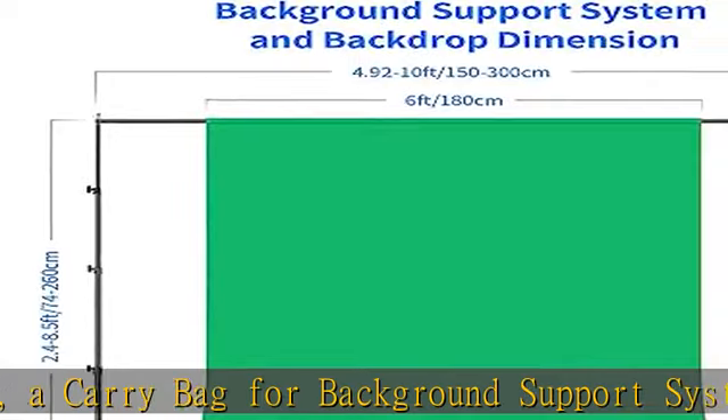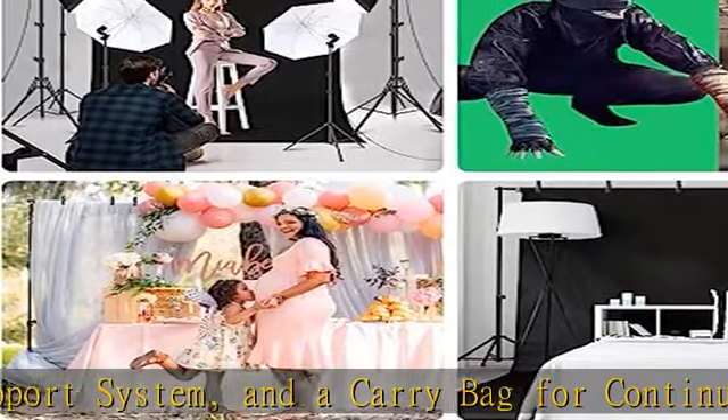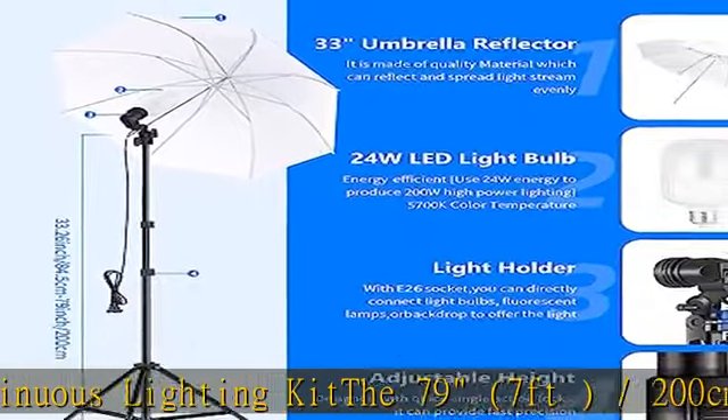Includes two single head light holders, allowing you to attach a light bulb and umbrella to each stand. The 33-84cm wide translucent umbrellas can soften and broaden the light output of any studio light or flash source.